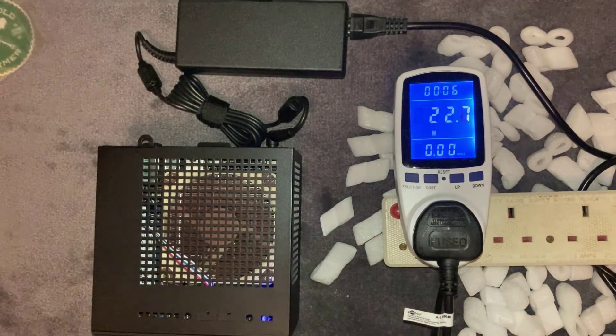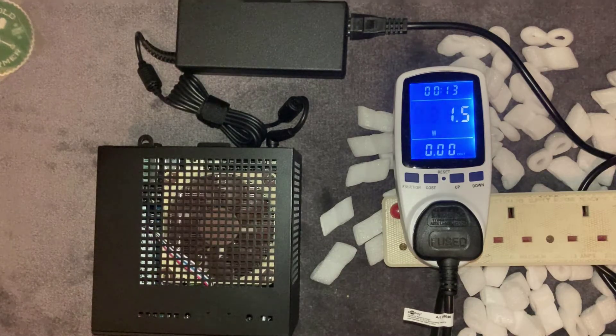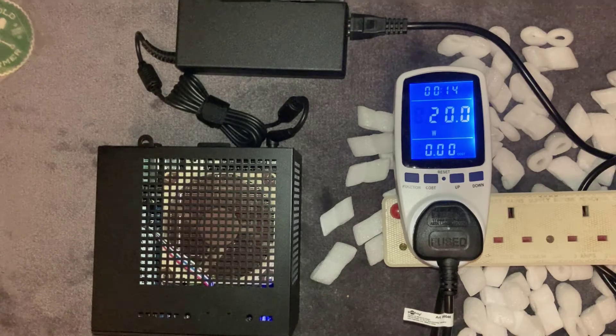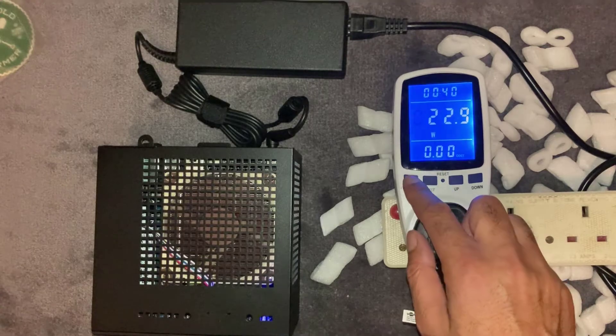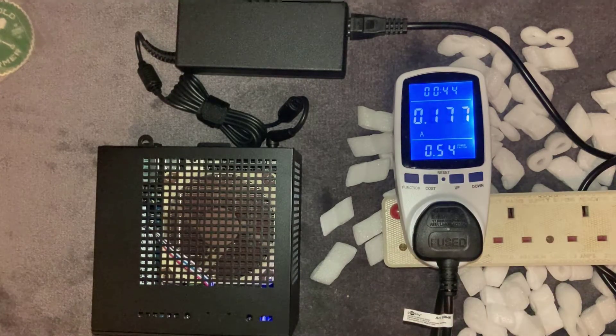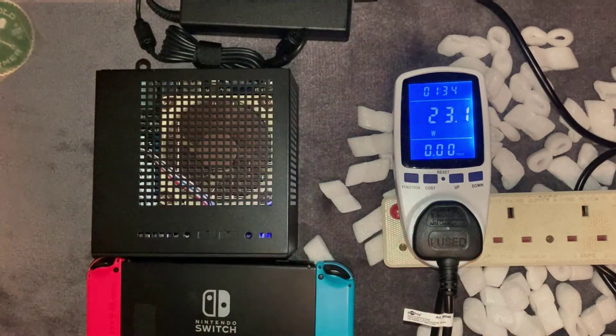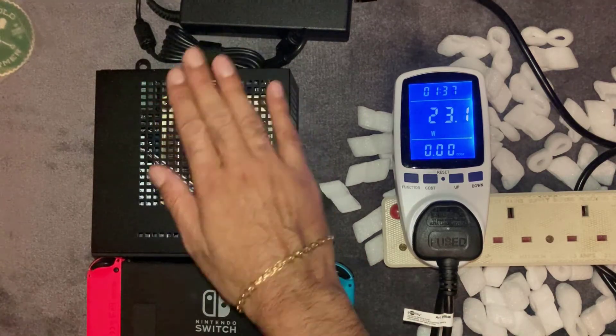Obviously it's not connected up and mining at the moment, so this is just to give you an idea of power usage when switched on — it might use more when actually mining. It's using around about 20 watts of power, which is not bad at all for a mini unit. In terms of amps, 0.17 amps, which is nothing really. It's extremely quiet — can't really feel the fan at all.